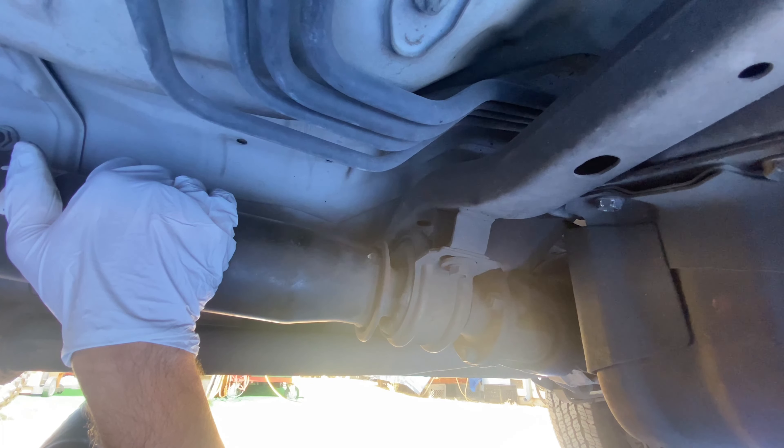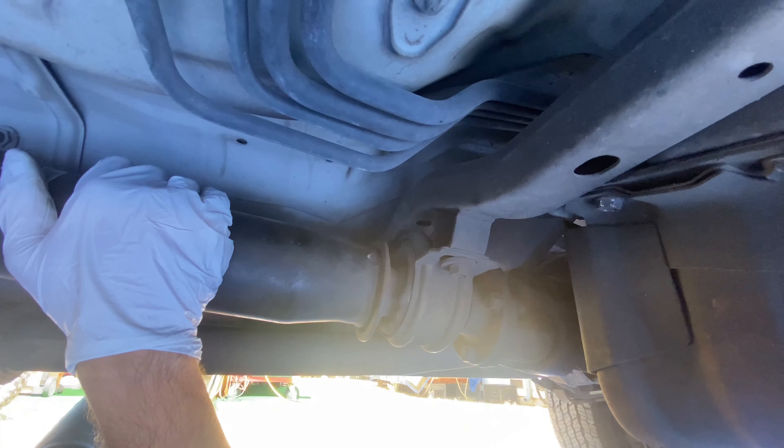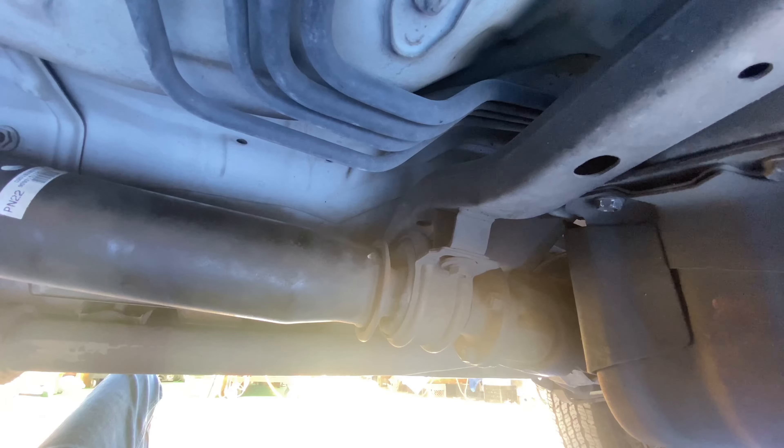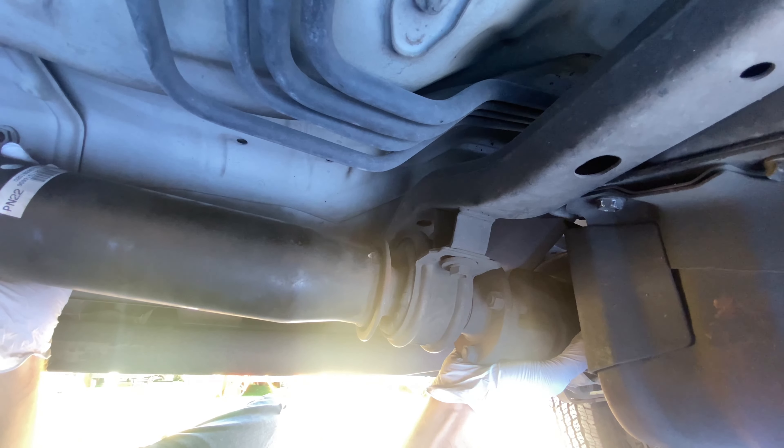I've been feeling a little bit of vibration from the drive shaft or coming from the rear, and I think this carrier bearing could be playing a part in it. So if you do have any vibrations in your drive shaft, or some abnormal movement-type feelings coming from the rear end of the truck, then definitely check to see if there's play on your carrier bearing. This is a significant amount of play.